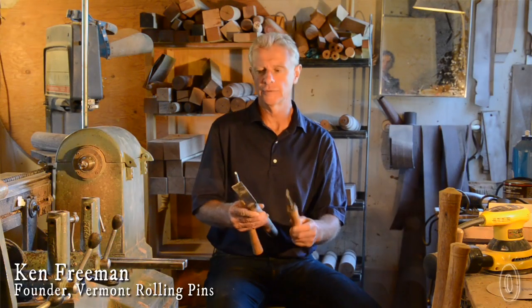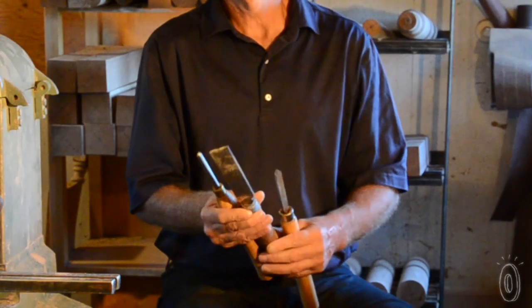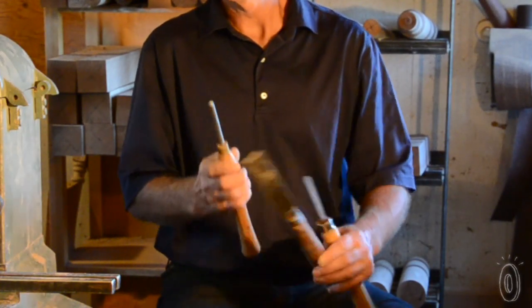There are three tools that are used for virtually all the pins that we make: a parting tool, a skew, and a gouge.